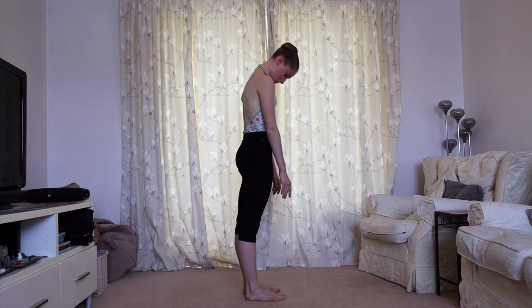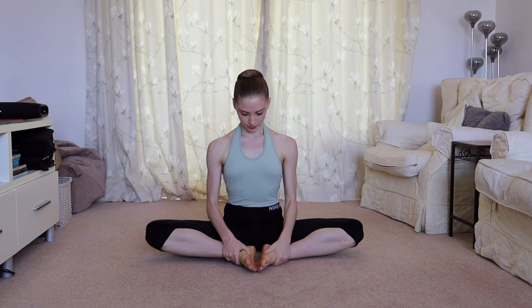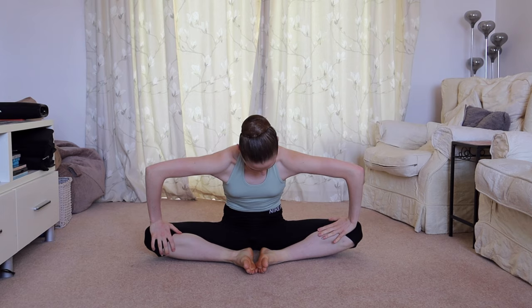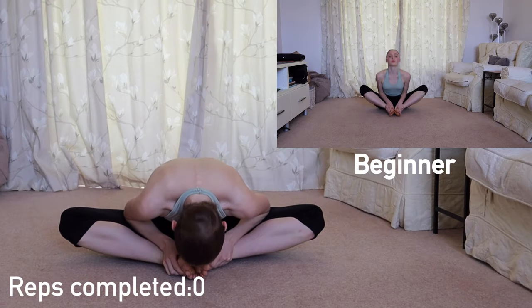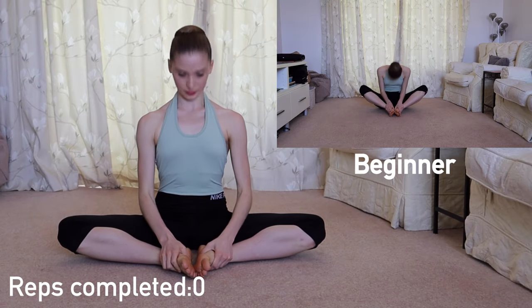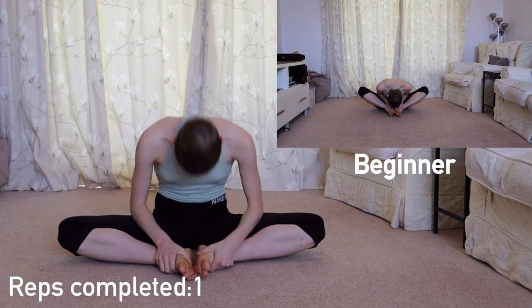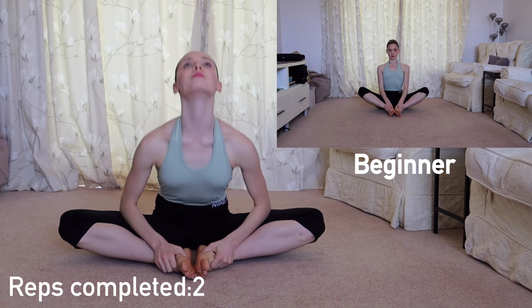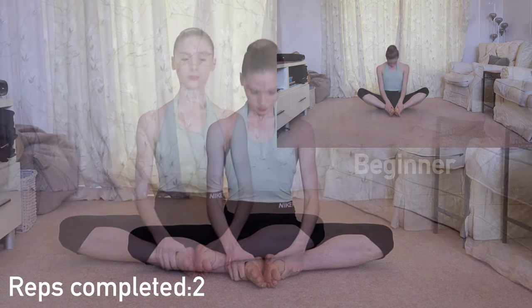Our next stretch begins on the floor, opening up our legs into a butterfly position. The aim is to get the knees down towards the floor. We're going to do eight body waves, really thinking about extending our chest towards our feet. In the beginner variation, your knees can start slightly more lifted, and as you progress your knees will get closer and closer to the floor.